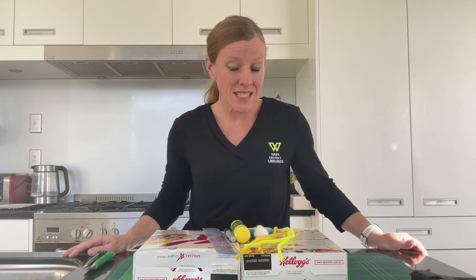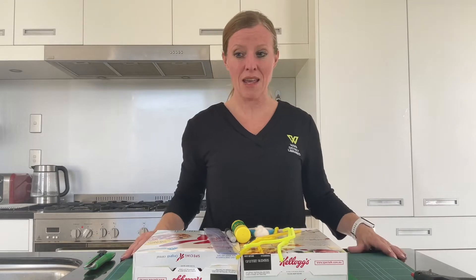Welcome to today's five-minute Makerspace. Today we're making a tabletop straw soccer pitch.